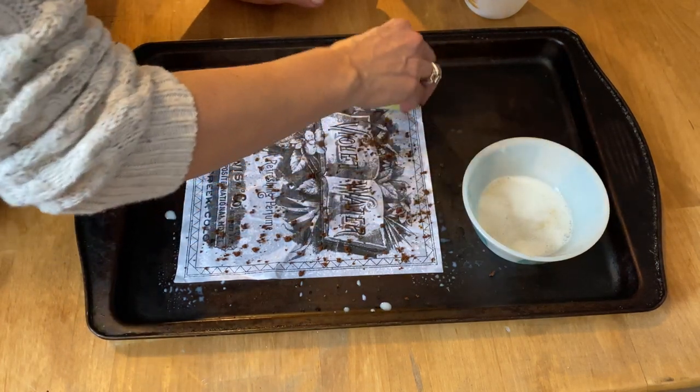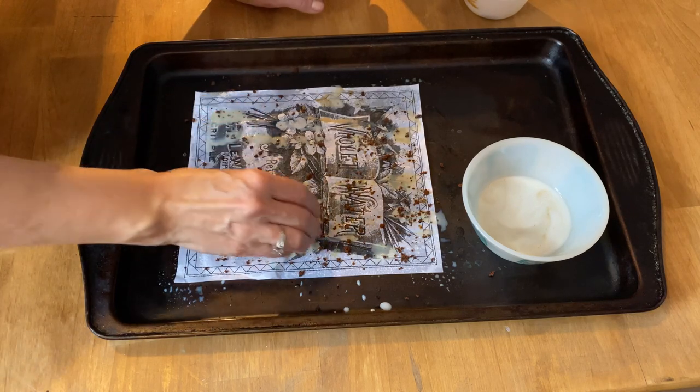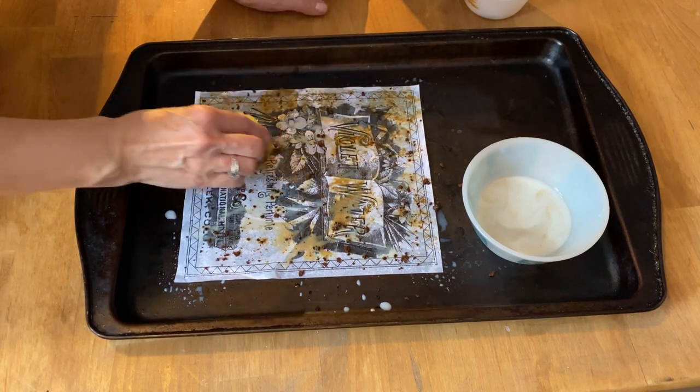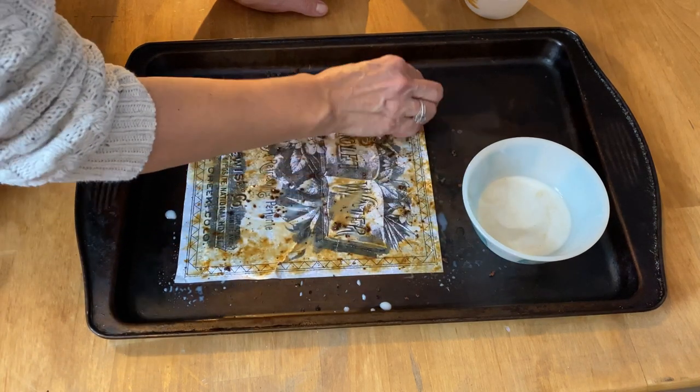Now you're going to take your sponge, squeeze out most of the milk from it, and just kind of blotch that coffee into the paper. Just dab it so the coffee starts to melt, and keep dabbing until you get the desired look.